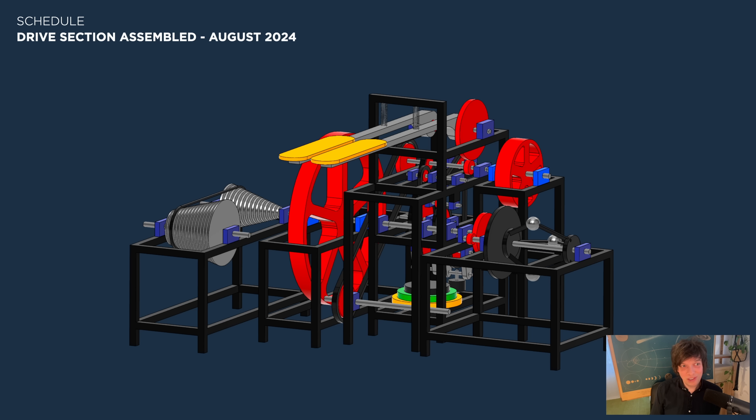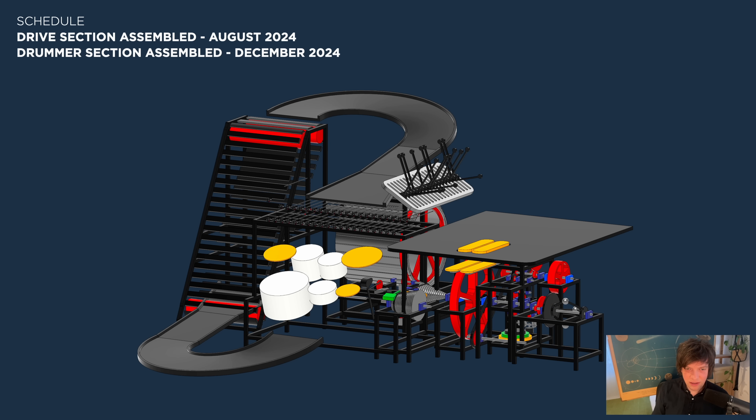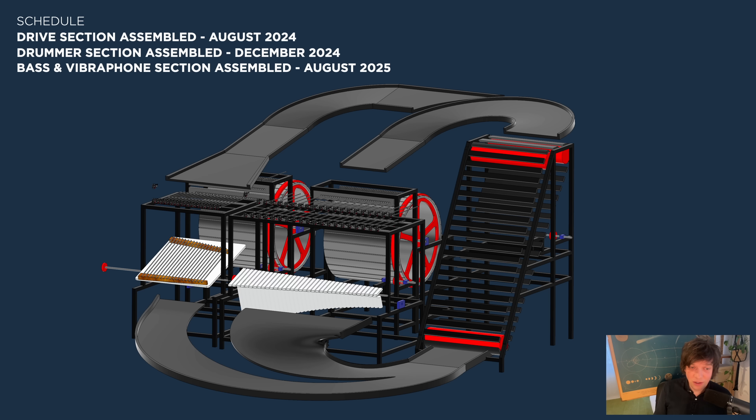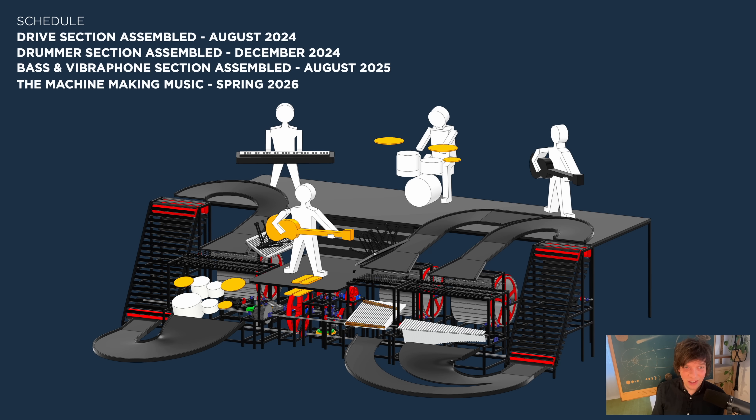We start with completing the drive section in August 2024. The next milestone is December 2024, where the whole drummer section is going to be completed. The next milestone will be bass and vibraphone in August 2025. So in August 2025, one and a half years from today, I'm expecting to have the full machine assembled. Then we're going to make the first music in spring 2026. This is scary, but I think it's a good timeline. Two more years, us together — I really think we can do it.